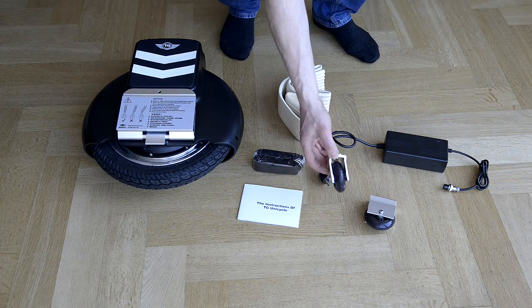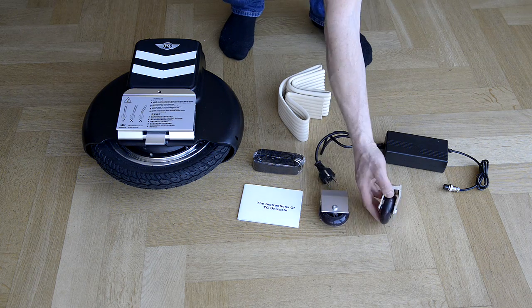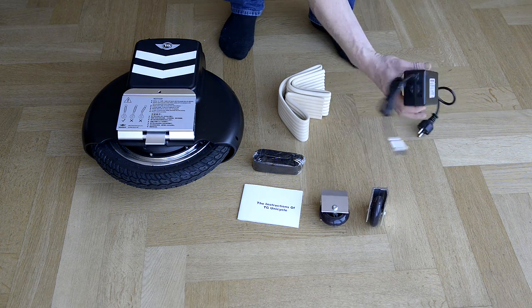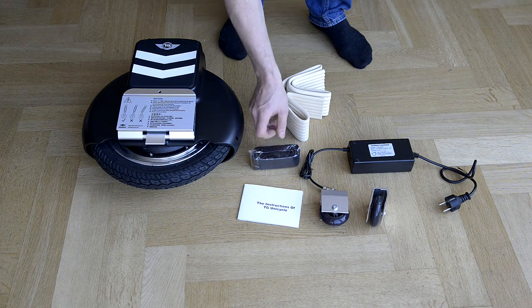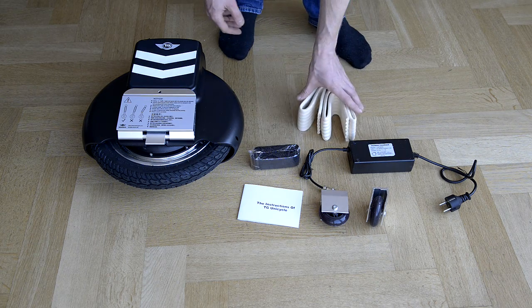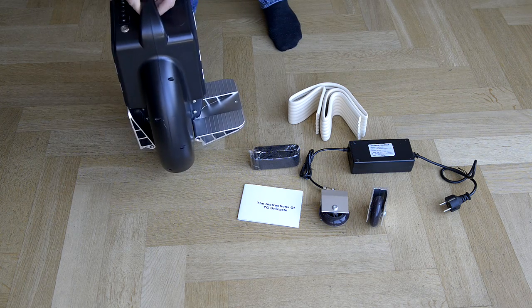Two nice small support wheels. A charger with a European plug. A learning cord. One bumper strip — it would be great to have a second one. And a nice black unicycle.